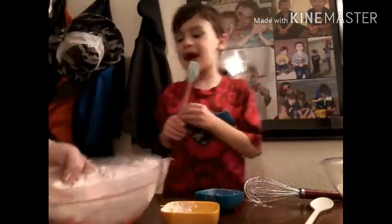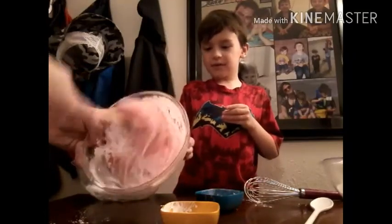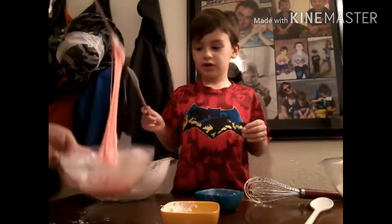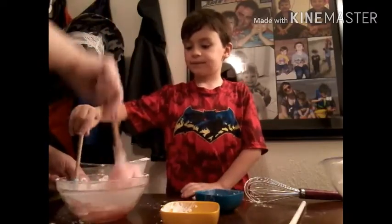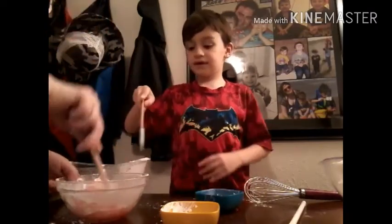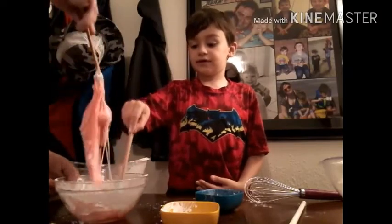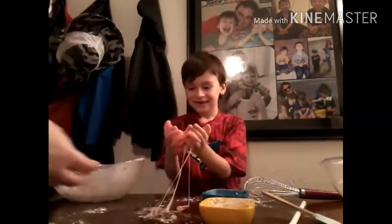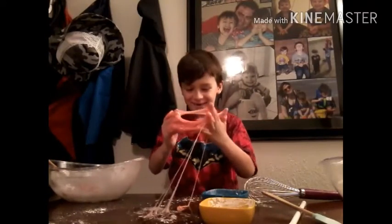It looks like a melted candy cane right now. I was not expecting this to happen. There's a melted gummy bear on the bottom — I can see a big chunk of gummy bear. This is working out really good guys.